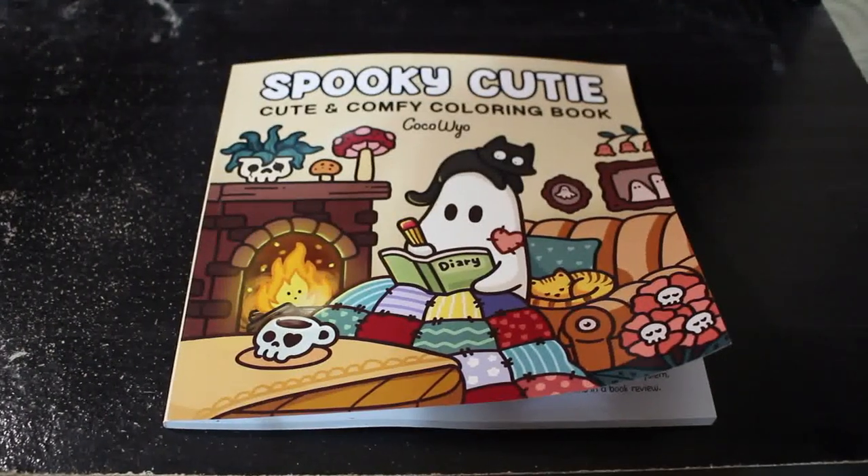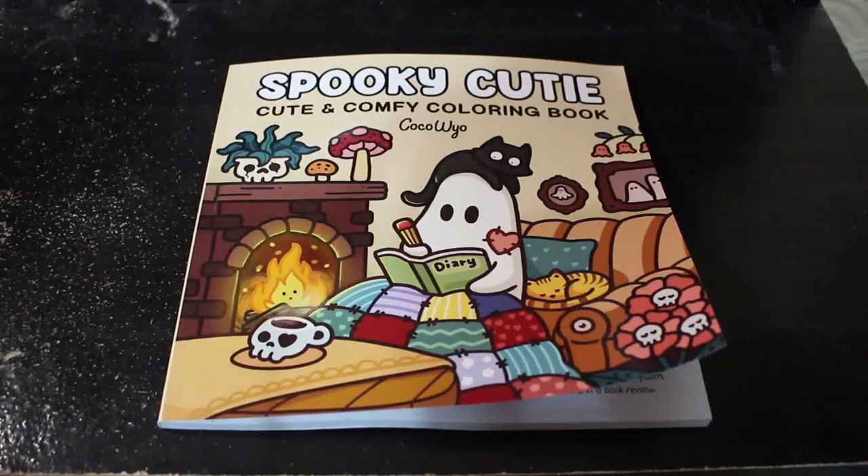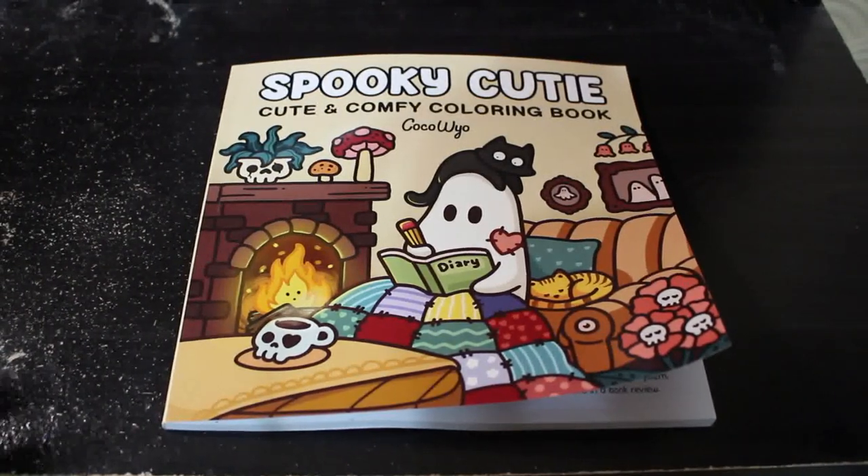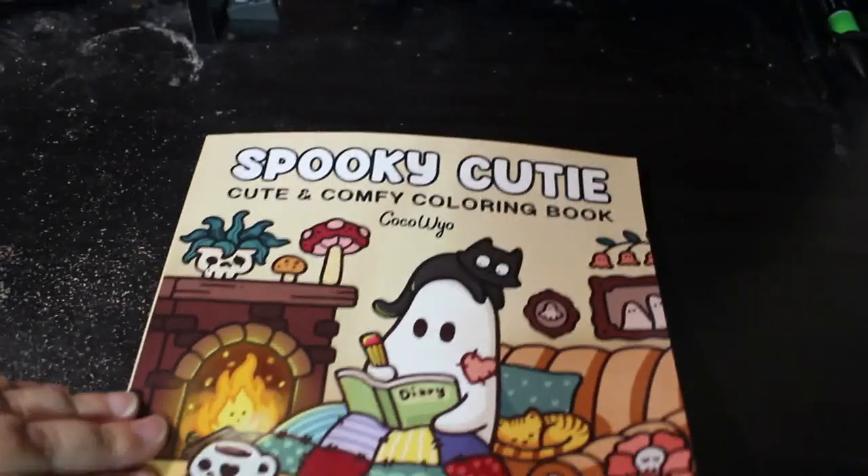Hi everybody, welcome back to the channel. I'm sorry if you can hear the fan — it is very muggy over here at the moment so I've got the fan on. This is going to be a flip through of Spooky Cutie — sorry, I can't even say it.